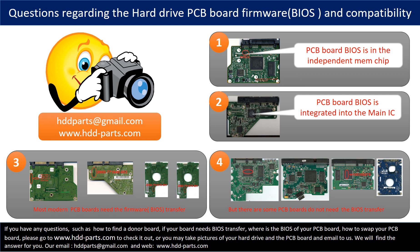However, there are some hard drive PCB boards that do not need the BIOS transfer, as long as the donor boards are identical with the original boards — you can swap the boards directly. If you have any questions, such as how to find a donor board, whether your board needs a BIOS transfer, where the BIOS of your PCB board is, or how to swap your PCB board, please go to www.hdd-parts.com to check it out, or take pictures of your hard drive and PCB board and email to us — we will give you the correct answer.